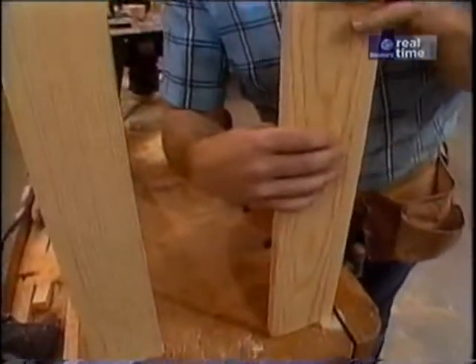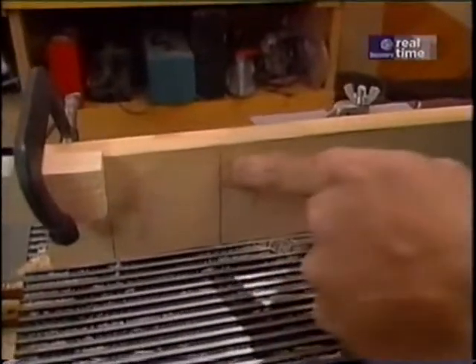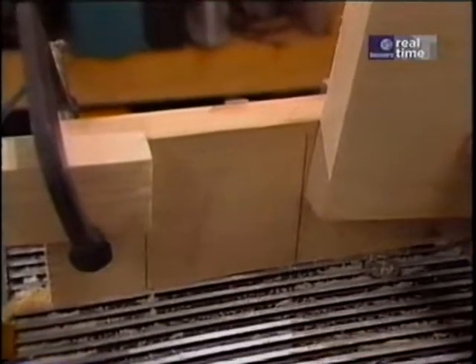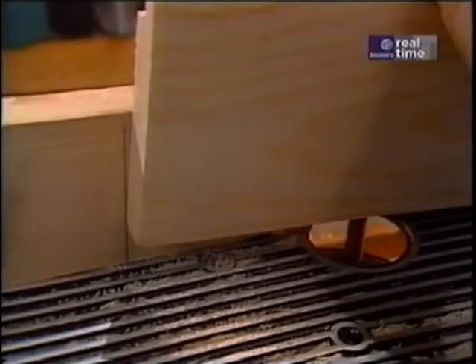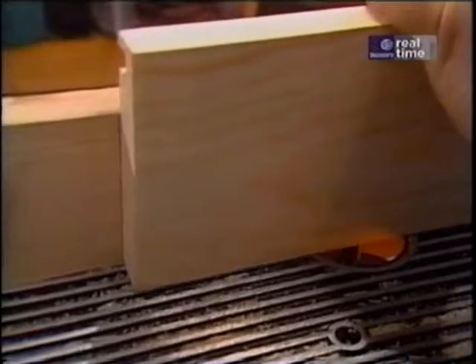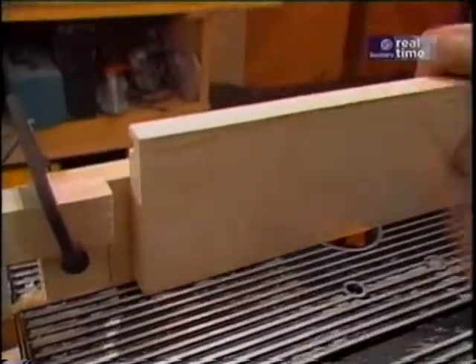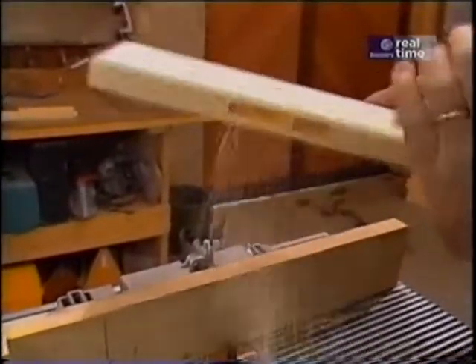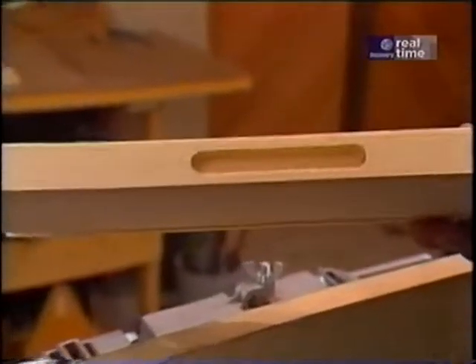The mortise I've just cut down here is used to connect the bottom rails together. To cut that, I use the same router setup with a stop block in a new position and a reference line to plunge down into the router bit. I end up with a three-inch mortise that's four inches up from the bottom of the leg. Now I'm ready to do the other three legs.